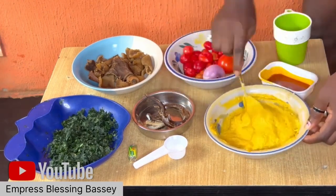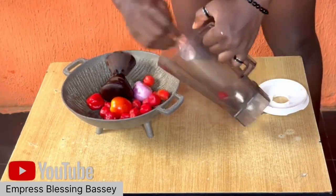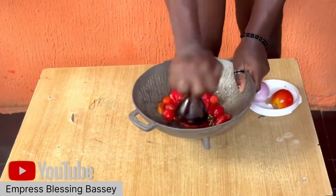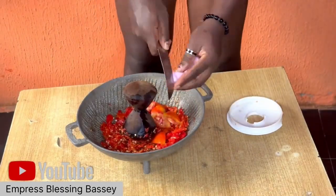This is one of my first egusi videos. My friend said she wants to see me again on my channel and she wants me to use Pidgin. So this particular day I wanted to grind the pepper paste, tomato, and onions with a blender.